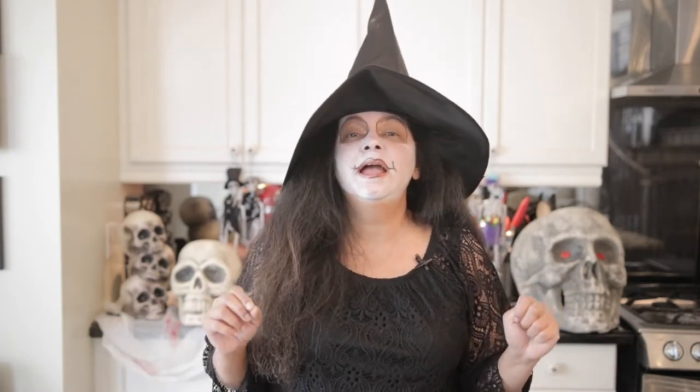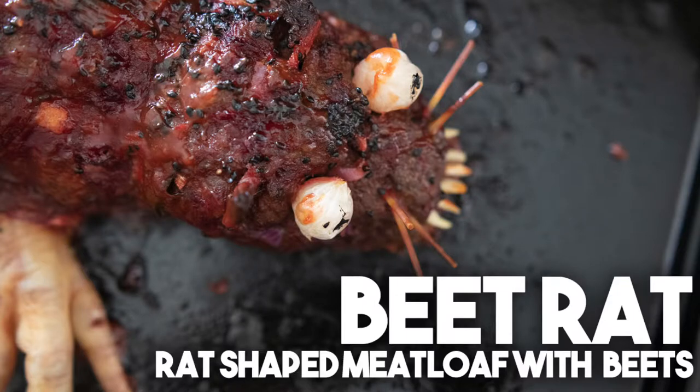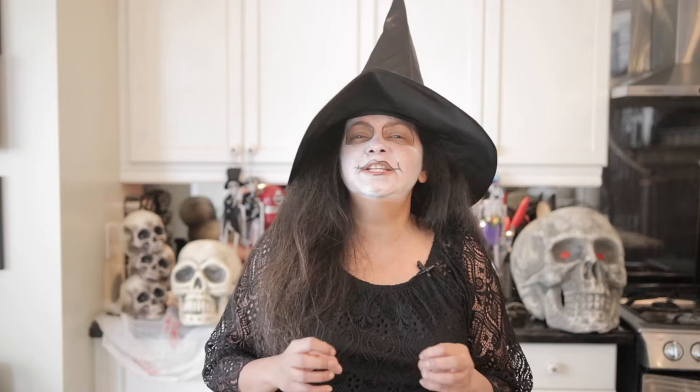Today we're going to be making a beet rat. What is a beet rat? It's basically meatloaf that's shaped into a rat shape, but it also contains beetroot, so when you cut into it, it has that wonderful eerie look on the inside.